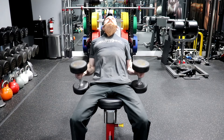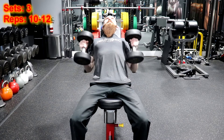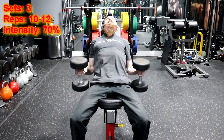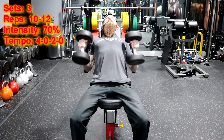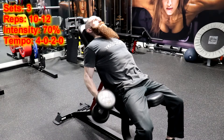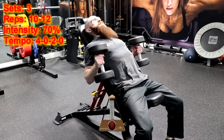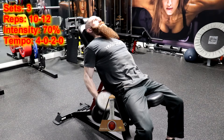For the incline dumbbell hammer curl, you are going to perform three sets of 10 to 12 repetitions using a load of 70% of your one repetition maximum and using a 4-0-2-0 tempo. That means that you are going to lower the weight for four seconds and immediately curl the weight back up for two seconds without resting at the top or bottom positions of the movement.